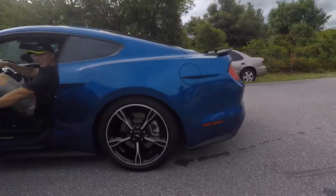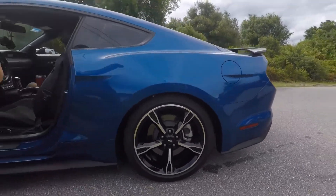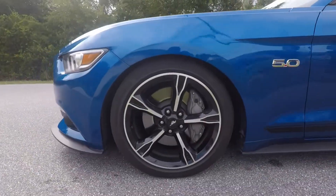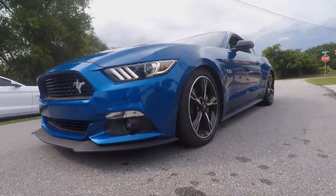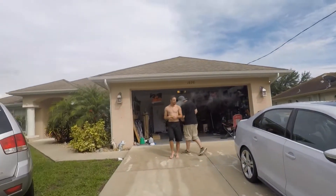Wow, yeah - that's pretty tight, that's pretty good. The Sport Lines are pretty low. Now it's time to lower yours, right Jason?